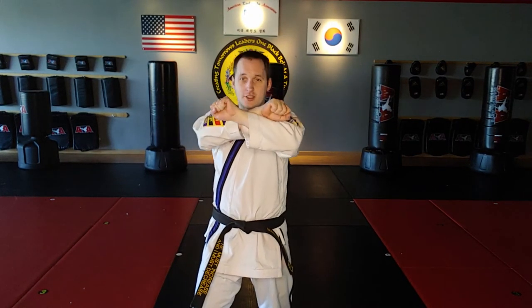One more side note: if you're watching this video because you're preparing for Green Belt Quorum or Song of Five — in Song of Four, the twin inner forearm blocks went in front of you. In Song of Five, the twin outer forearm blocks go in front of you, but the twin inner forearm blocks actually go to the side. So you're going to see that difference in the form.